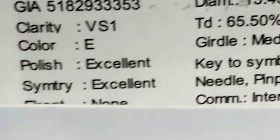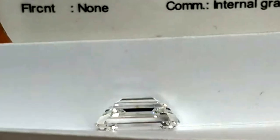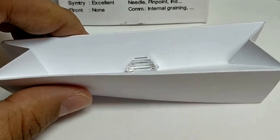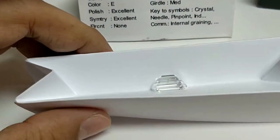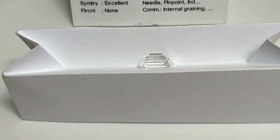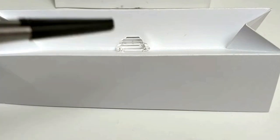Before we give a clear-cut idea to the customer, we do the color test. We put this diamond under a shade card and under proper lighting, and you can see that the diamond is absolutely colorless.